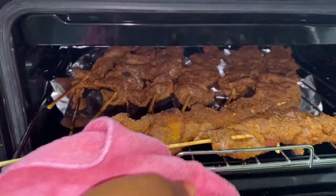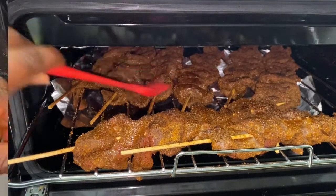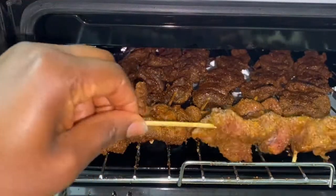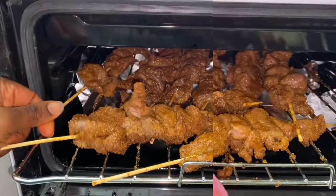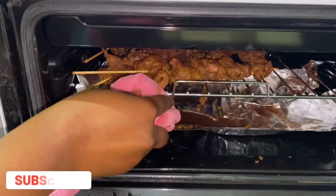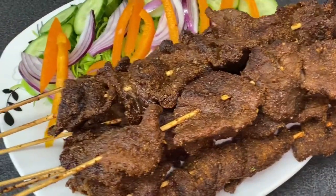After 30–40 minutes, bring the meat out, apply some oil on top, turn it to the other side, and let it dry again for another half hour. If you're having a party or a visitor, try this method — you will never regret it. Thanks so much for watching. If you liked this video, give it a thumbs up, leave a comment, and share. See you in the next one!